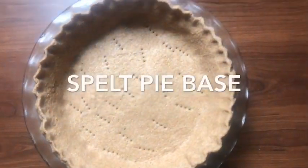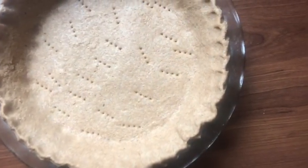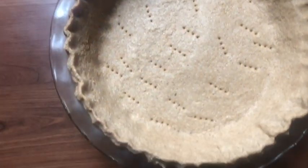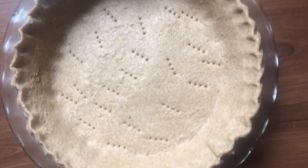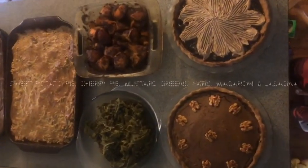Now I'm showing you the spelt pie base that I made. I made them the same for both types of pies — it's just made with spelt flour. The key to getting it just right is making sure it's nicely chilled before you roll it out.